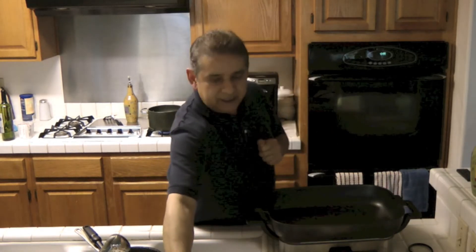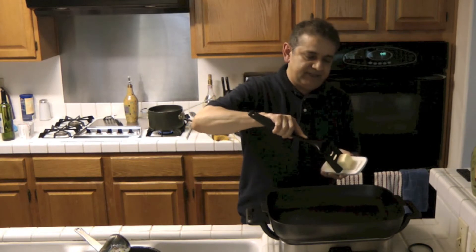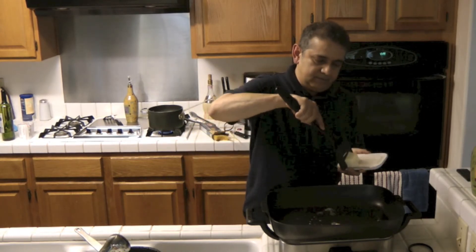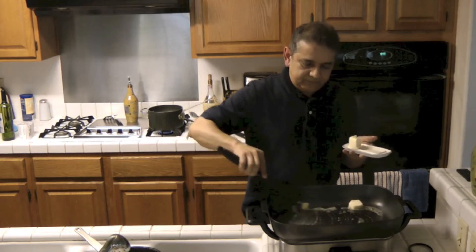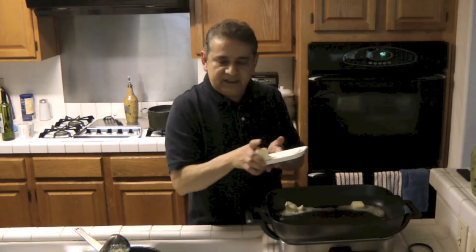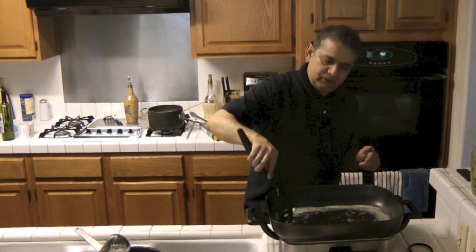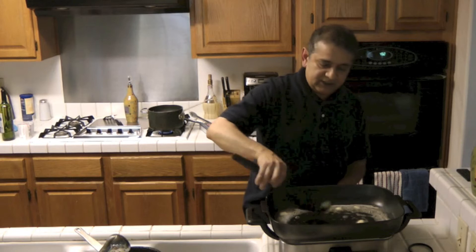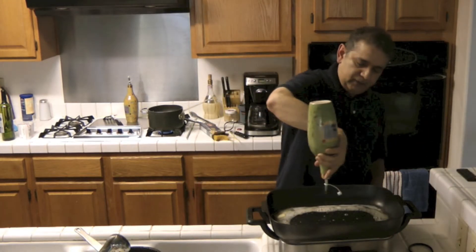The first thing we're going to do is prepare the shrimp for the sauce. We're going to be using a half stick of unsalted butter, and we're going to mix the unsalted butter with a little bit of olive oil. We'll have the fire at medium to sauté the shrimp for the sauce and for the main dish. We go ahead and add a little bit of olive oil.